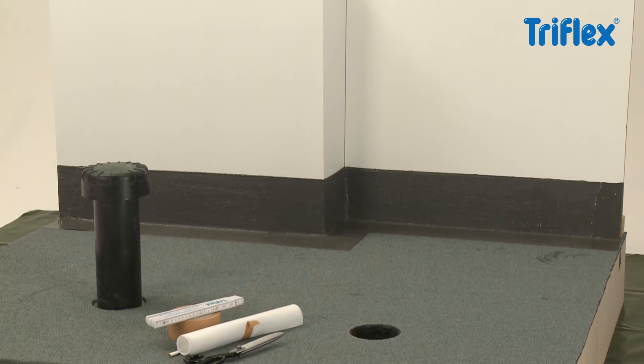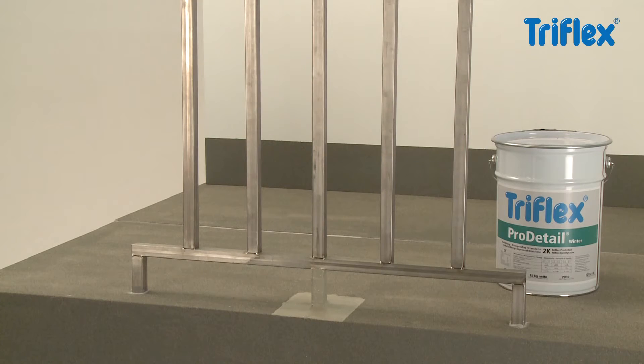Triflex Pro Detail can be used to waterproof all flashings and details commonly found on flat roofs and balconies.